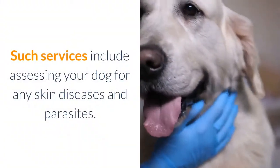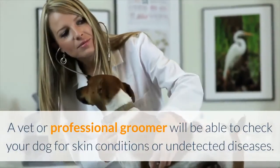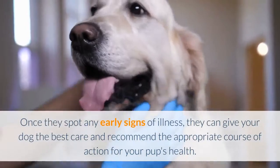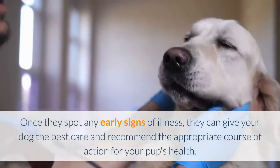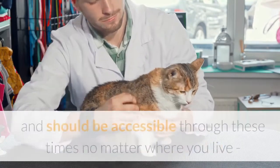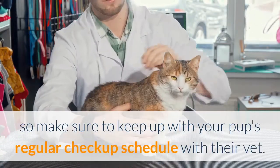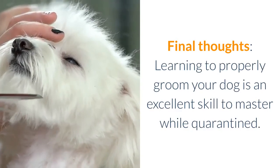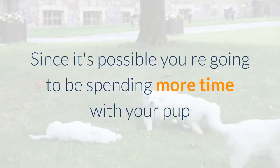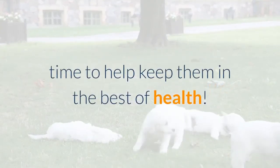Professional grooming services include assessing your dog for any skin diseases and parasites. A vet or professional groomer will be able to check your dog for skin conditions or undetected diseases, and once they spot early signs of illness, they can recommend the appropriate course of action. Veterinarians are considered an essential service and should be accessible no matter where you live, so keep up with your pup's regular checkup schedule. Learning to properly groom your dog is an excellent skill to master, and since you're spending more time with your pup than ever, use this time to help keep them in the best of health.